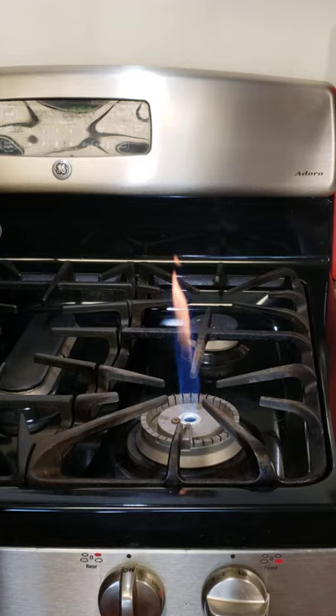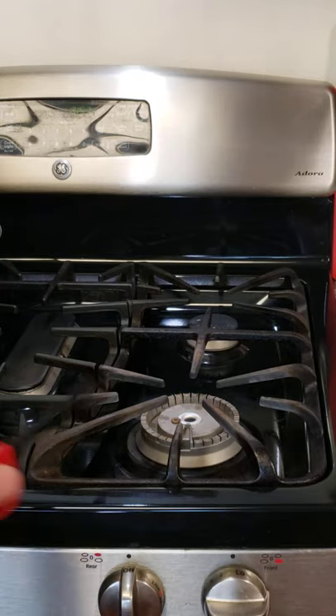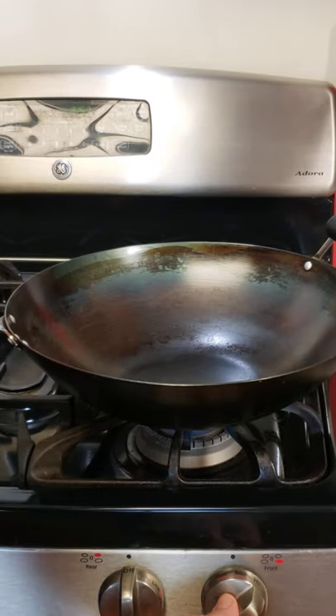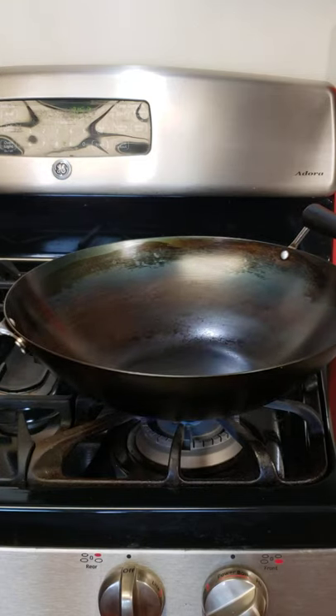You can't crank it up because it's going to run out of oxygen — it's too much gas. But if you put your wok on it, you can crank it. Now we cook it.